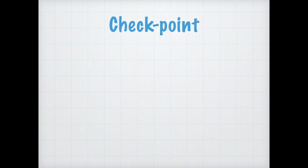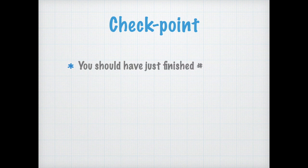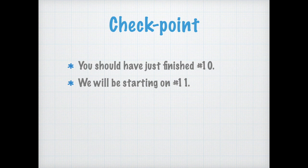Okay, now you've reached a checkpoint. You should have just finished number ten. So now we're going to start at number eleven. No matter where you are, just start at number eleven. The next one's number eleven. Get ready. Get set. Here comes number eleven. Go.